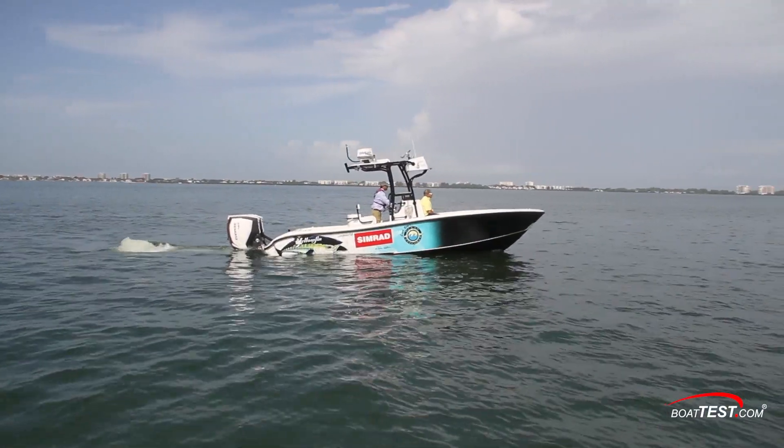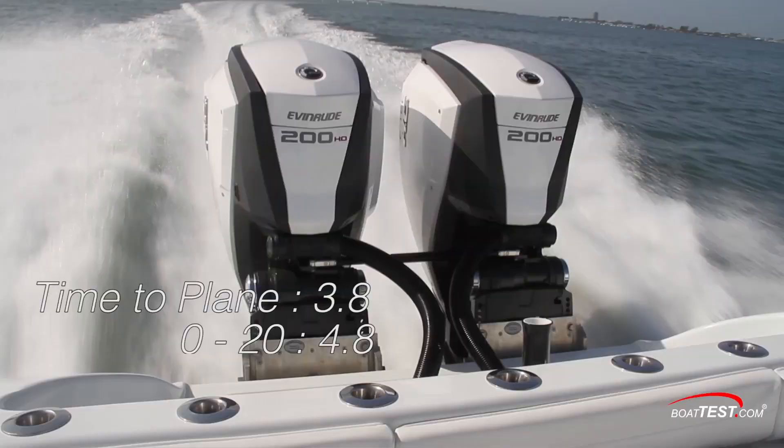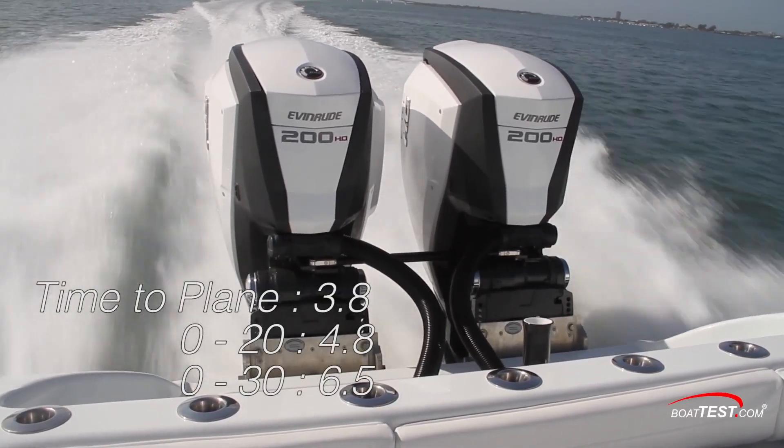The engines got us up on plane in 3.8 seconds. We hit 20 mph in 4.8 seconds and reached 30 mph in 6.5 seconds.